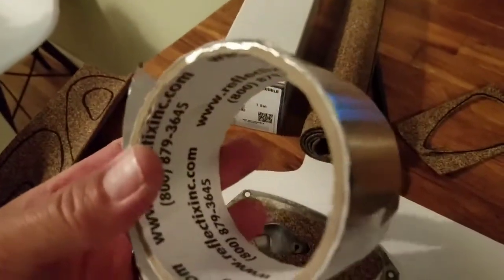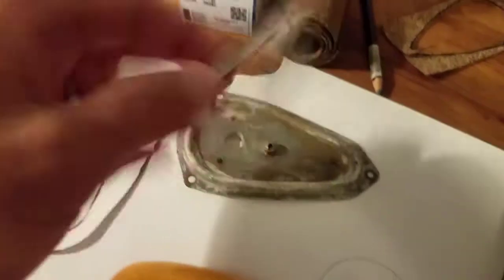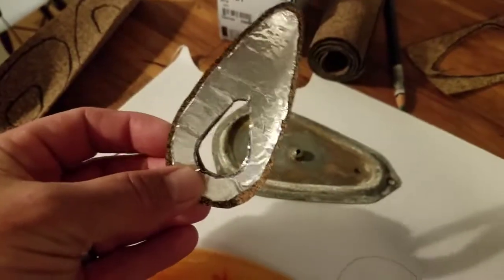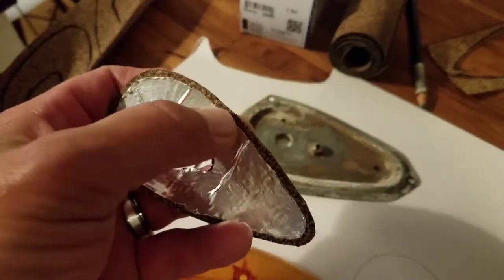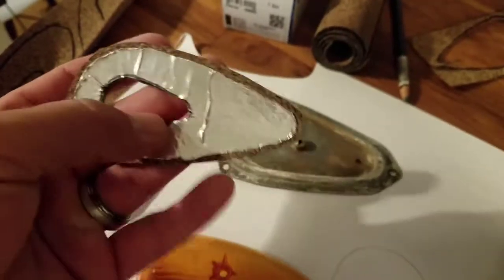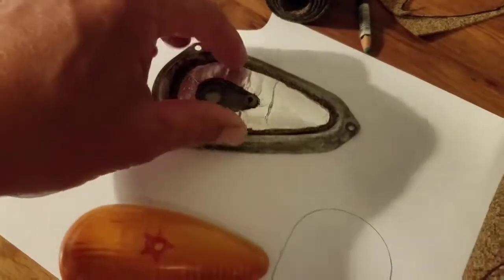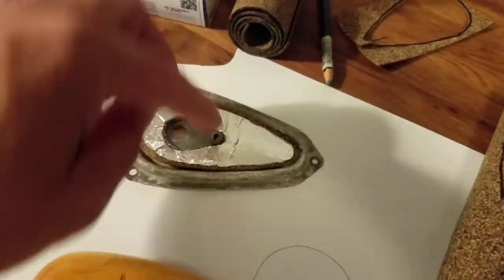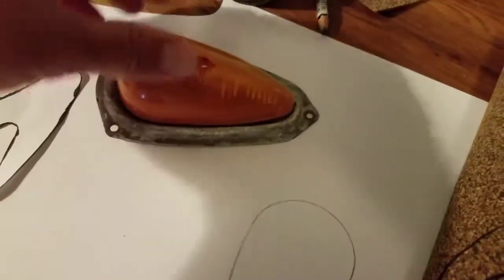I made a little piece and stuck it to the cork, but you have to leave like an eighth of an inch border all the way around so that the lens can still seal on the cork. That way you still have your reflective material in there.